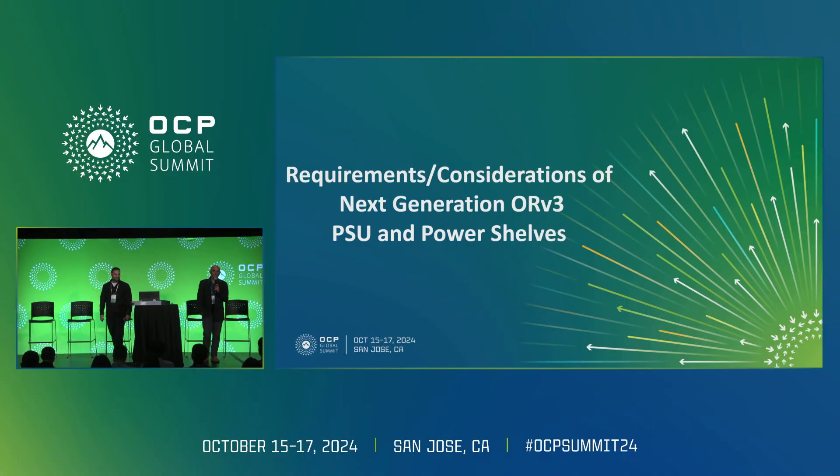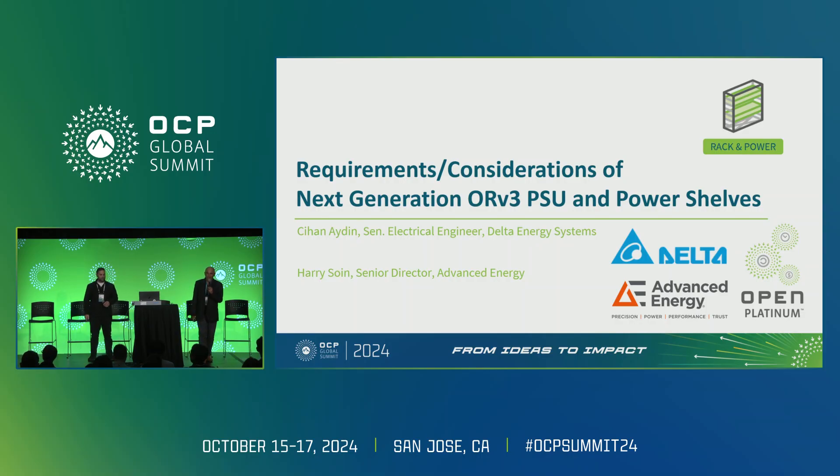Good morning and welcome to the Power Parts session where we will be diving into the ORV3 power details. My name is Harry Soin from AE Advanced Energy, I'm a technical marketing director for the hyperscale space. My name is Jihan Aydin, I'm the lead senior electrical engineer for Delta Electronics working on the ORV3 development. Jing Jing has provided a complete overview of ORV3 power systems — Jihan and I will be deep diving into it.